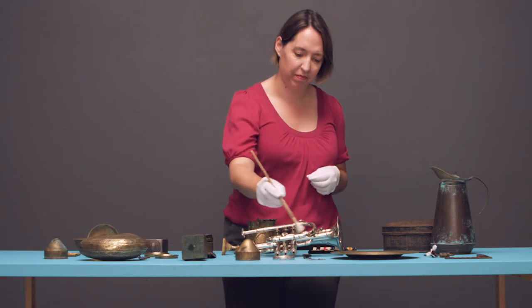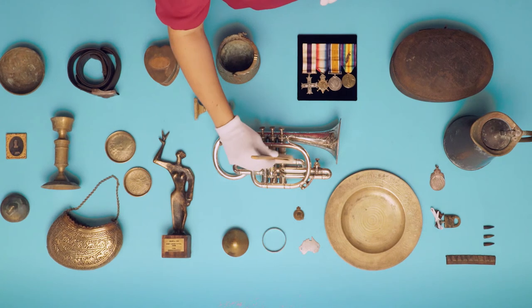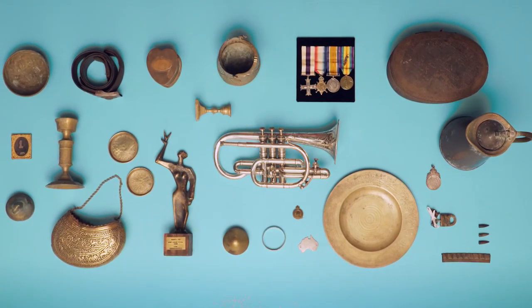By using correct handling techniques, appropriate cleaning methods and keeping an eye on metal in your collection, you can play your part in caring for our history.